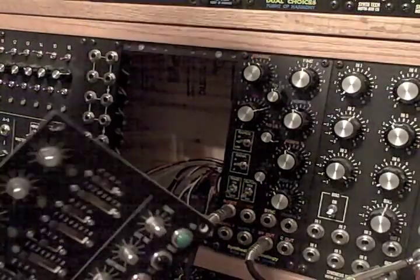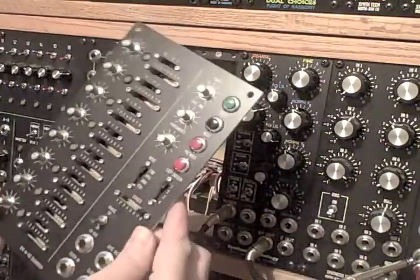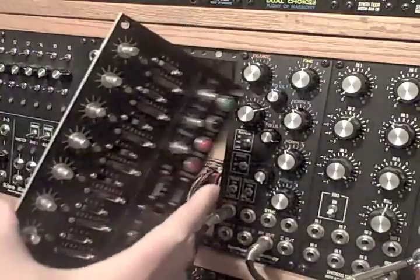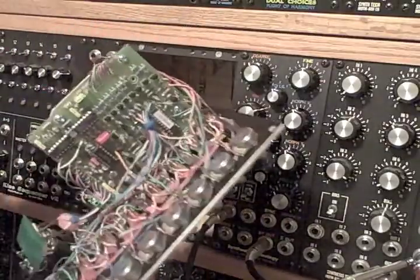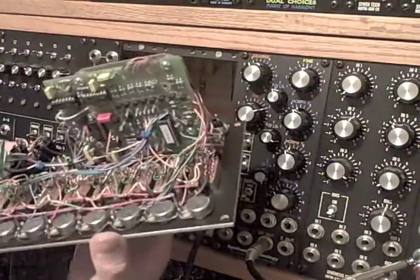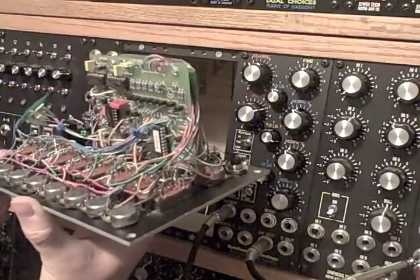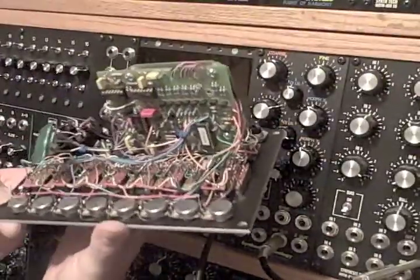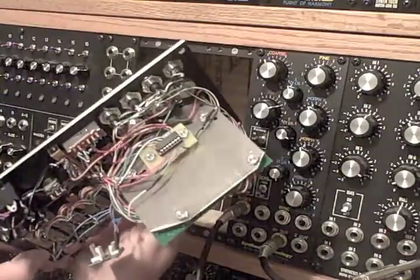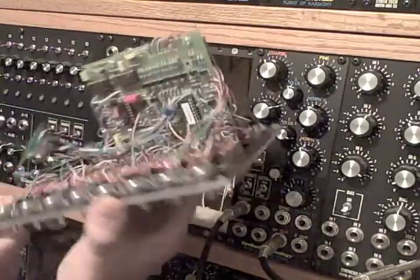We're going to try something a little bit different today. I just finished wiring up this M185 sequencer, installed the chips — it's got a whole bunch of nasty hard-wire wiring on the back. I hope it all works. I don't know — I have a suspicion that if it doesn't work you won't be seeing this, but if you do it's because it works. First power up — I've never plugged this in before.